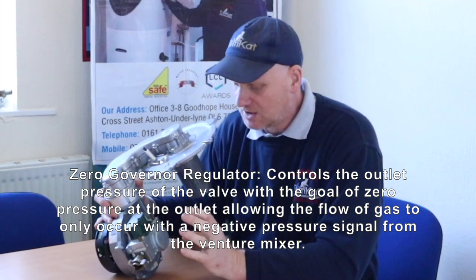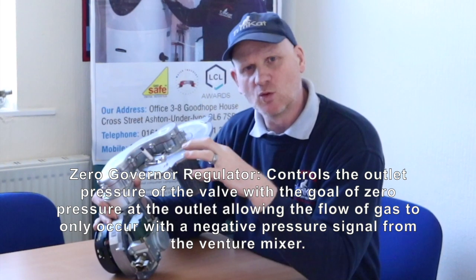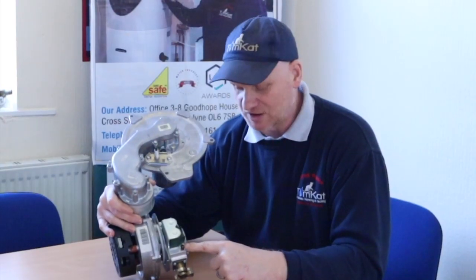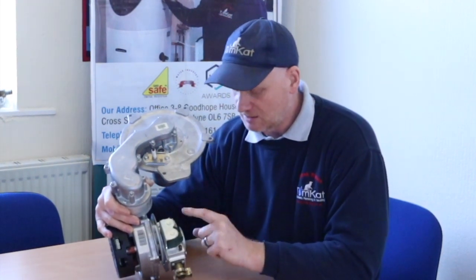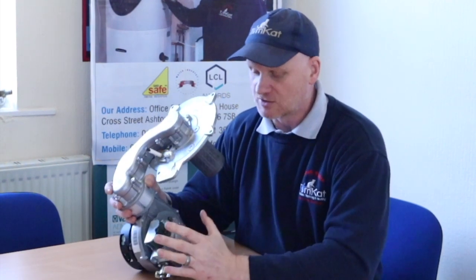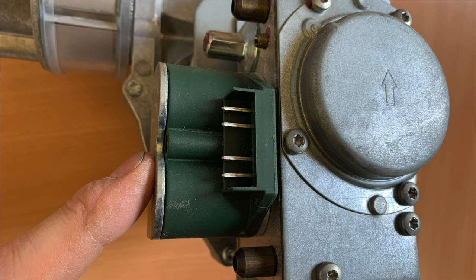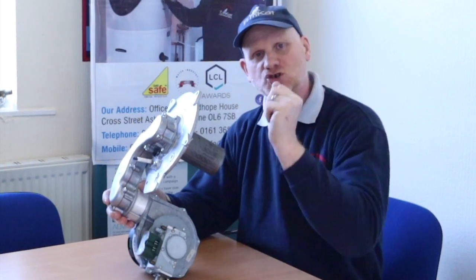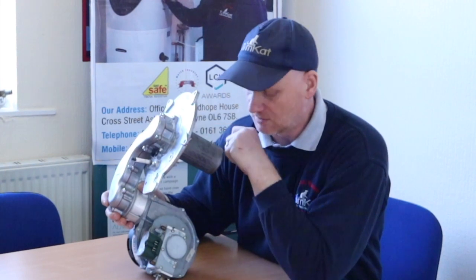Inside this zero governor there is a diaphragm with a very slack spring set for zero millibars. Once the pressure goes lower than zero millibars, on this outlet test point you would get a minus figure reading. This inlet test point should not go lower than 17 millibars, while this test point will give a zero reading — when it goes lower than zero millibars it opens and allows the gas in. There are two solenoid valves here because this boiler must go into a purge before ignition to clear any unburnt gas from the heat exchanger, so the solenoid valves close off the gas flow to allow the fan to draw fresh air in through these slots and clear the combustion chamber.